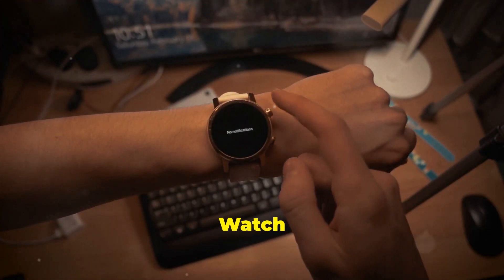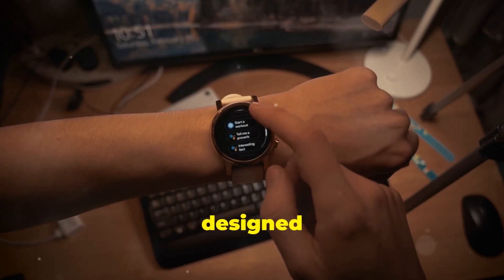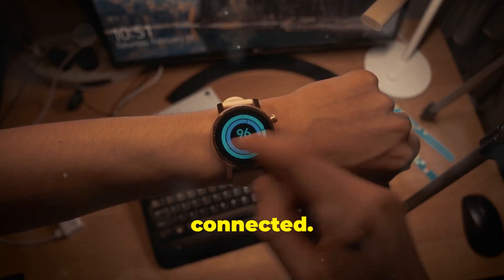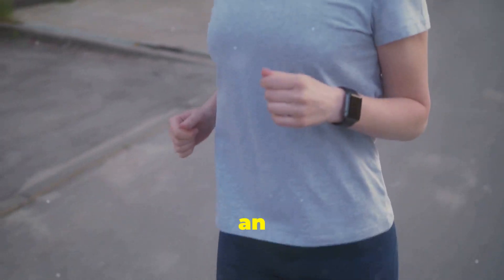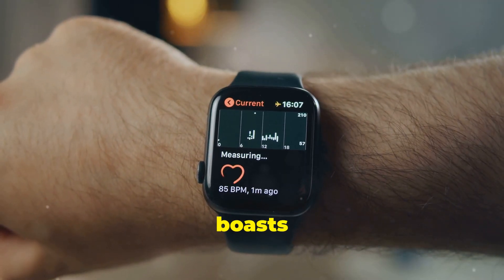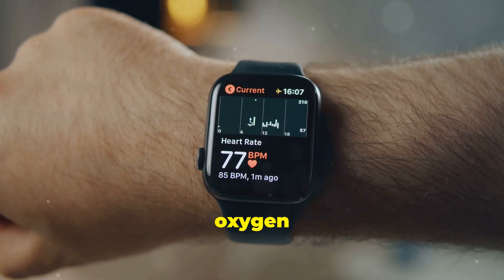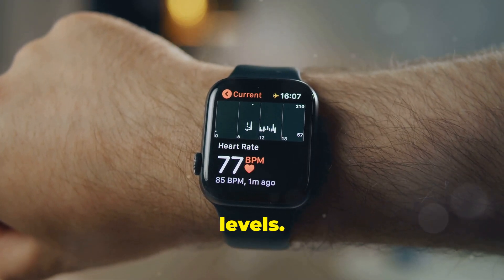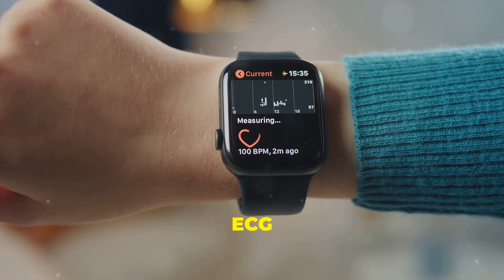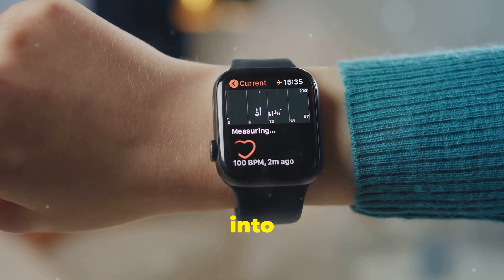The Huawei Watch Ultimate is more than just a pretty face — it's packed with features designed to enhance your daily life and keep you connected. Let's start with health and fitness tracking, an area where Huawei has consistently excelled. The Watch Ultimate boasts an impressive array of sensors that track everything from heart rate and blood oxygen levels to sleep stages and stress levels. It even offers ECG functionality, providing potentially life-saving insights into your heart health.